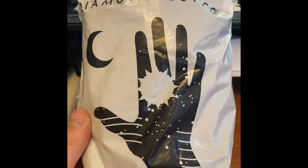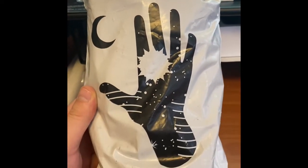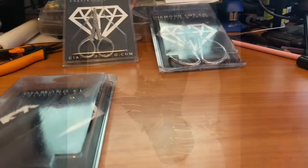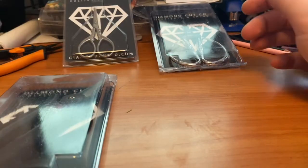Hey guys, Alex here from Canadian Grow Guys, and today we have a revealing from Diamond Cut Co. We got some new snips in here, so we're gonna unwrap these and see what we got. Let's get started.